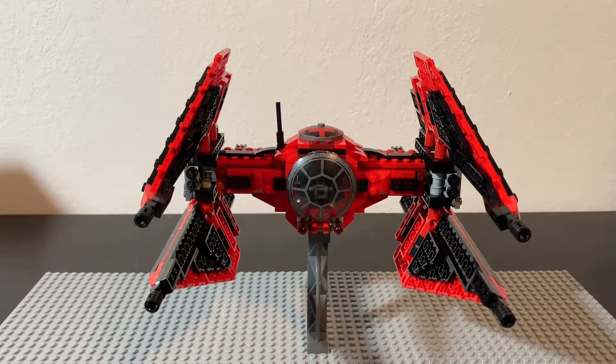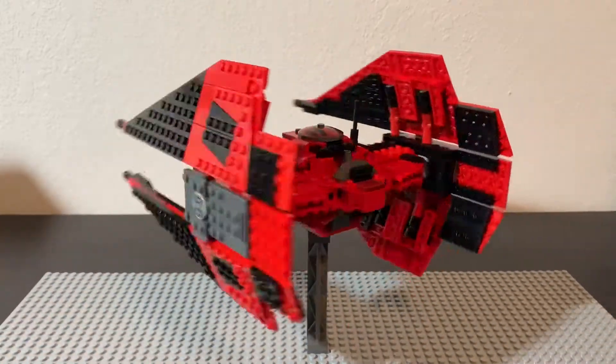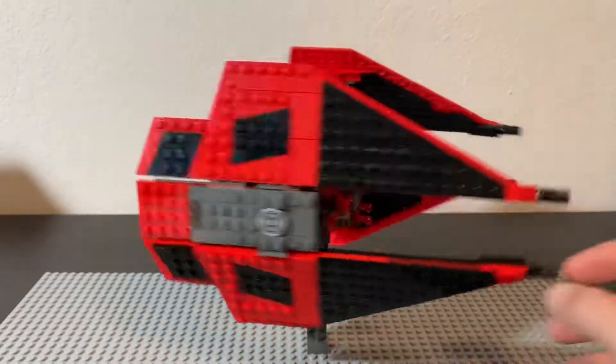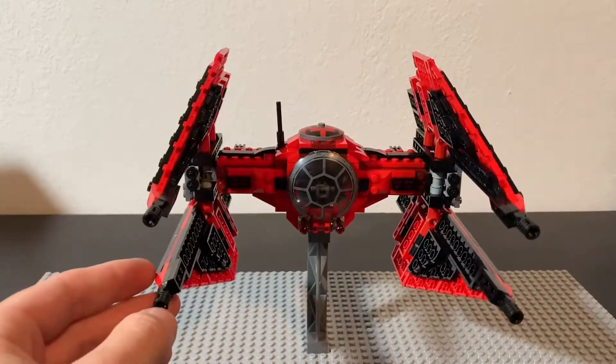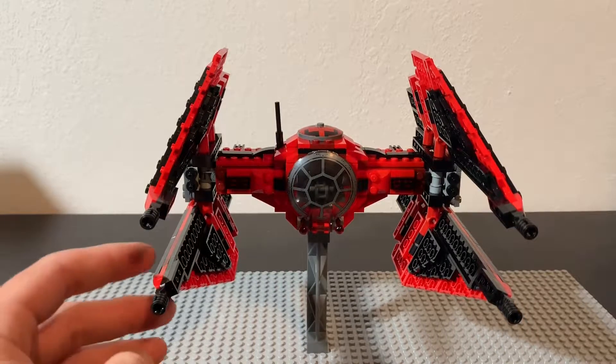It's a really nice looking set — very striking with the red color scheme. We've never seen a TIE Fighter this color, so even if you have the other TIE Fighter sets, this one is definitely a draw. I've never watched Resistance, but that's what this set is based on. Major Von Reg is a character in that show, but either way it's a really cool looking ship. I just saw it announced a few months ago and had to get it. I really like the way this set came together.